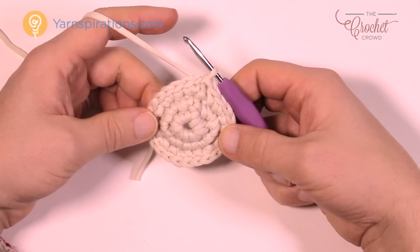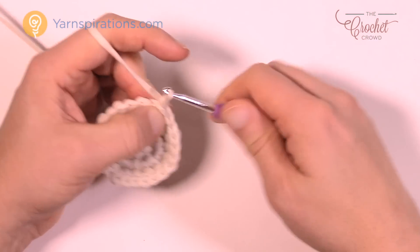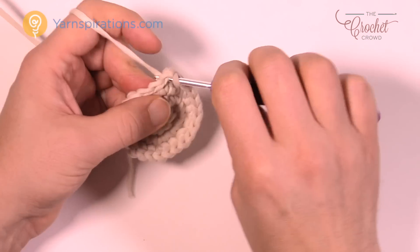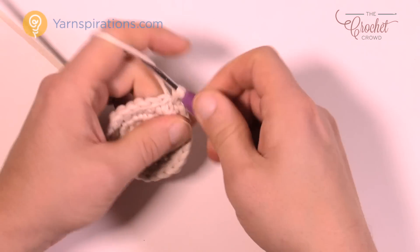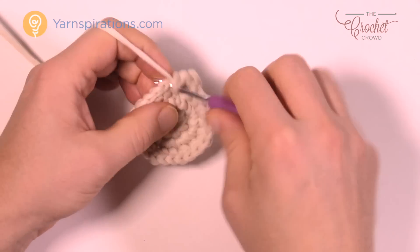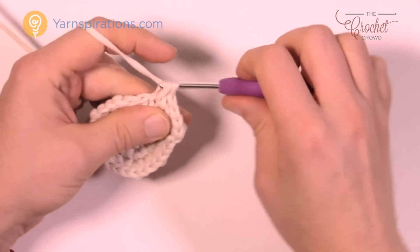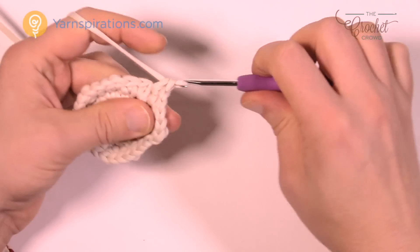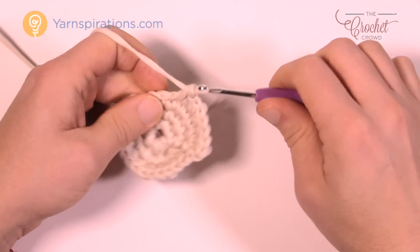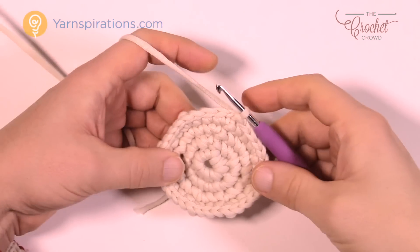Round number four: chain up one, and in the same one you did the join put two single crochets in. Here's the repeat pattern — two, and then the next two are by themselves, so one single crochet into each of the two, and then two into the next one. The next two are by themselves — one and two — and then the next one has two. Please do that same pattern all the way around for round number four.